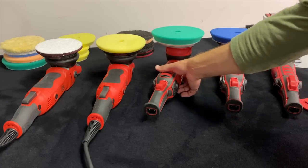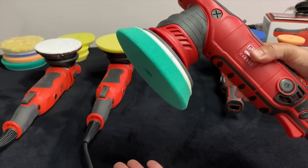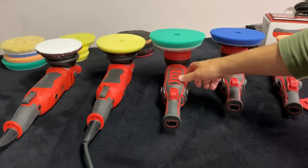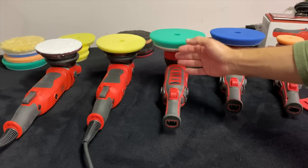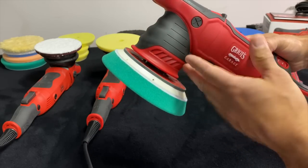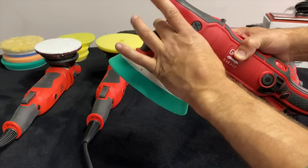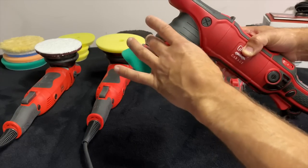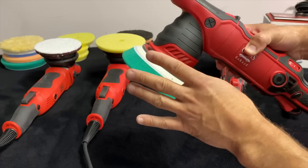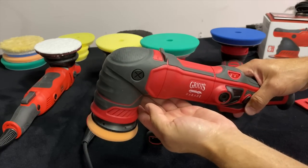Regarding the G21, I tested it with the Griot's Boss pads, Rupes pads, and Opti pads because I was experiencing a lot of vibration and heat coming into my hand, especially in the snout area. Looking at the machine, where the pad meets the front snout rest is very similar to the Rupes Mille design. But honestly, I feel this machine is too powerful and generates too much heat to comfortably hold it right there.